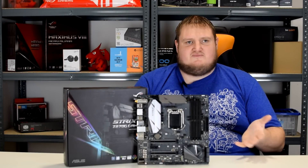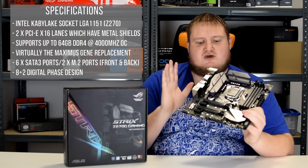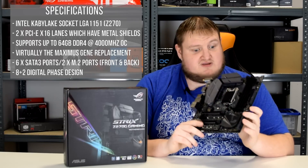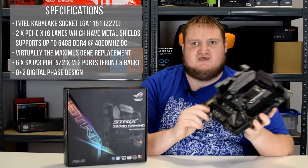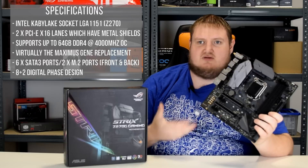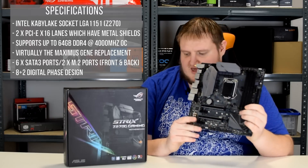The Strix Z270G Gaming is an MATX motherboard with a lot of notable features. For an MATX board, it's cut down on PCIe lanes, but in terms of features it's virtually the same as an ATX board. It supports Intel's 7th generation Kaby Lake processors, such as the i7-7700K. This is basically the Maximus Gene replacement — Asus have rolled out the Strix brand on the desktop platform and this is probably one of the nicest, dinkiest looking ones currently on the market.